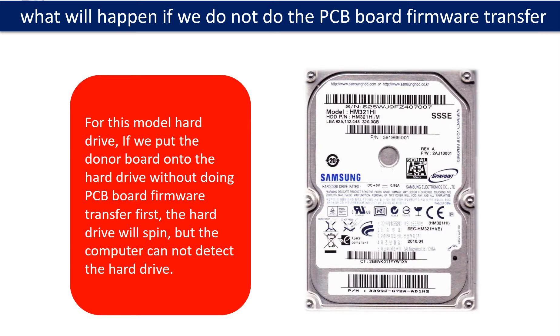For this model hard drive, if we put the donor PCB board onto the hard drive without doing the PCB board firmware transfer first, the hard drive will spin but the computer cannot detect the hard drive.